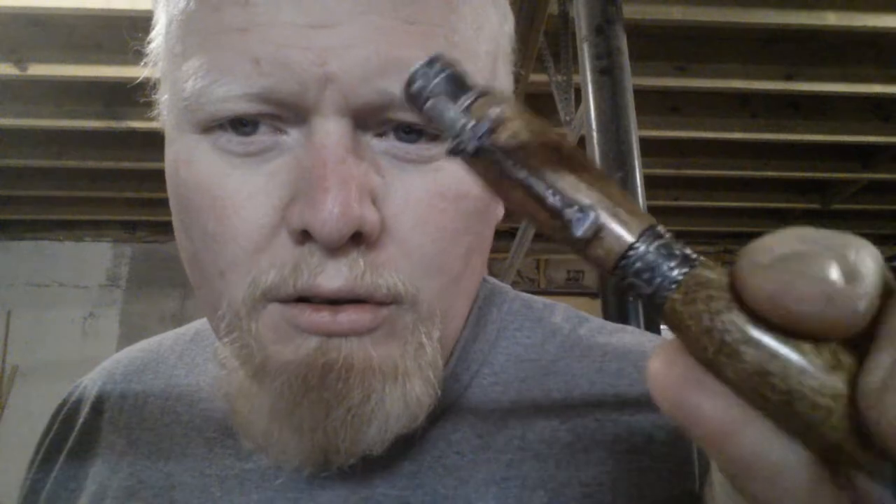Hey guys, I wanted to take a minute to show you one of the pins that I've just finished. It's another one of the Western style pins, but I decided to use a little bit different wood with it. You've seen the Western pin before, and here it is of course with the antique pewter, but I decided to use mahogany for this pin.